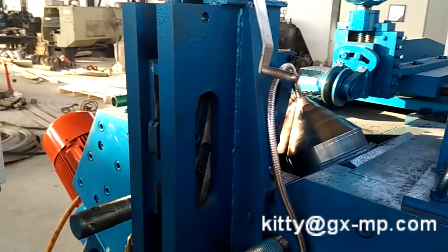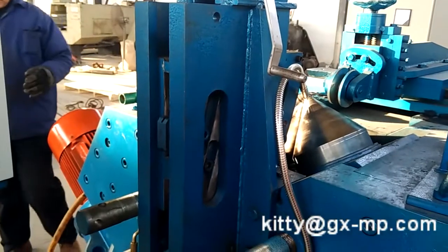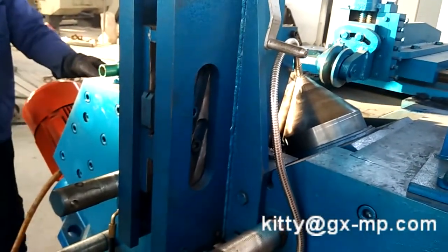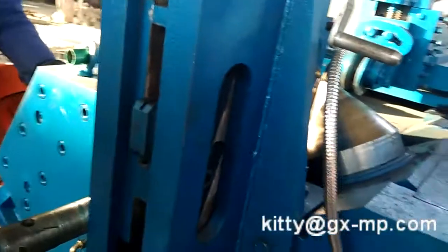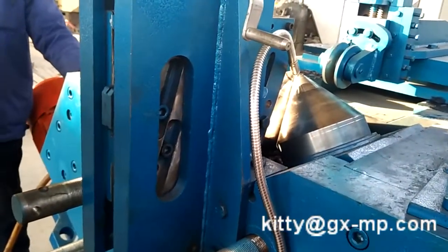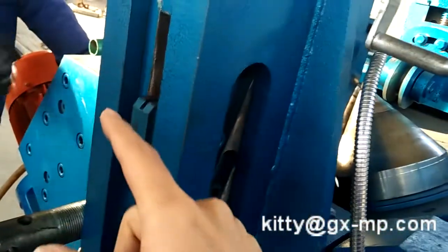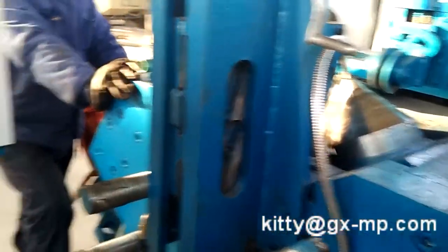I want to show you how to change the direction of the screw flight. For example, now they are producing right-hand screw flight — here is 25mm and that is 40mm. Now we have to exchange the ruler position here from 40 to 25mm. How to adjust: